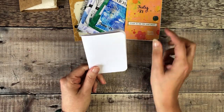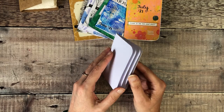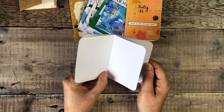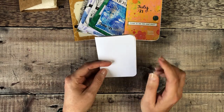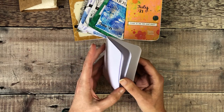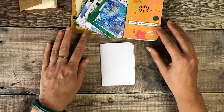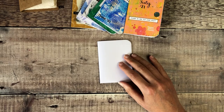I've got the blank for my August zine all ready. If you're new to my channel, I'll leave a link to the last time I made one of these on camera so you can learn how — you just need one A4 piece of paper. The first thing I'm going to do is decorate my cover.